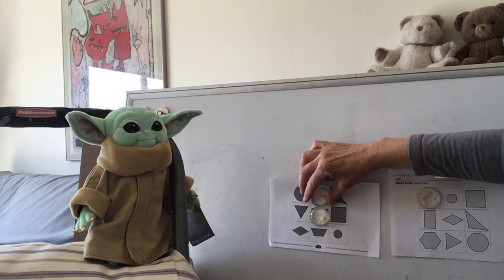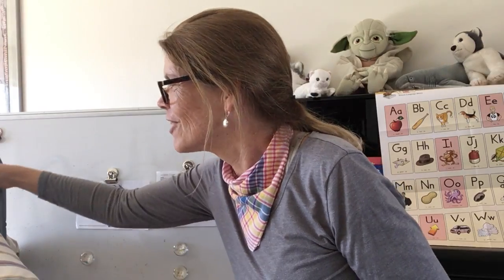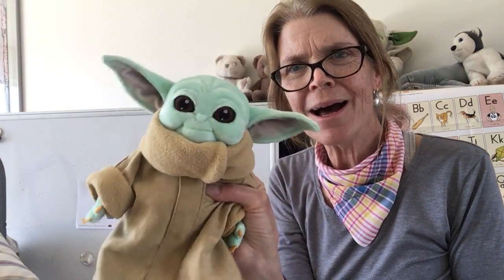He can keep playing until he has three in a row. So that is our bingo game for today. You can play it today, you can play it more than once, you can save it and play it another day. Until a little later, I'm going to say bye-bye. Let's say bye to our friend Baby Yoda too. Bye-bye.